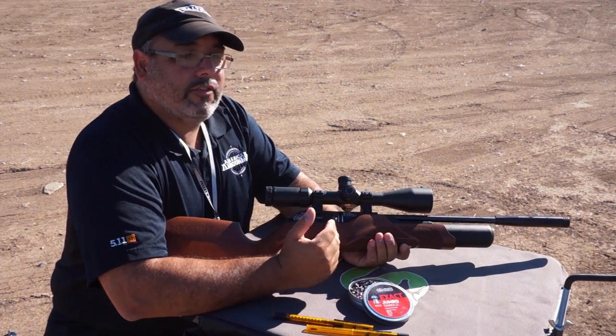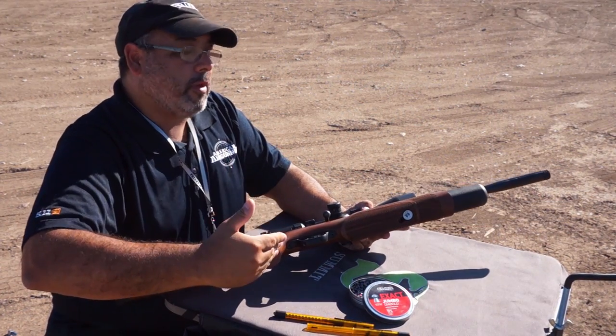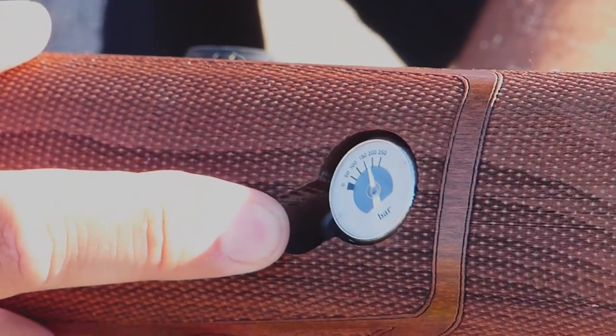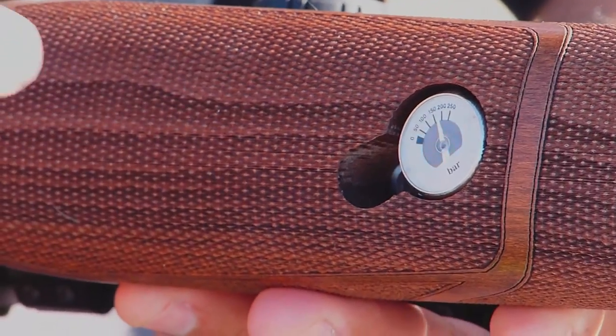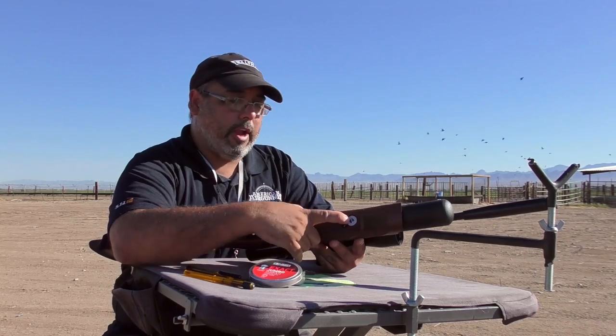Let me tell you how you get this thing ready to shoot. The first thing you need to know, this is a PCP air gun, so you're going to need to fill it. There's a hole right here by the gauge — it comes with a probe. That goes in this hole. You fill your gun up to 200 bar and you're good to go from there.